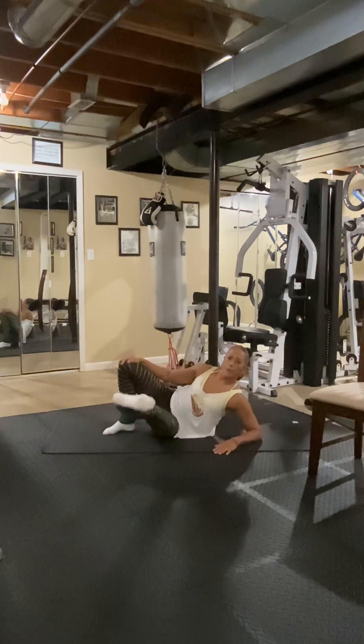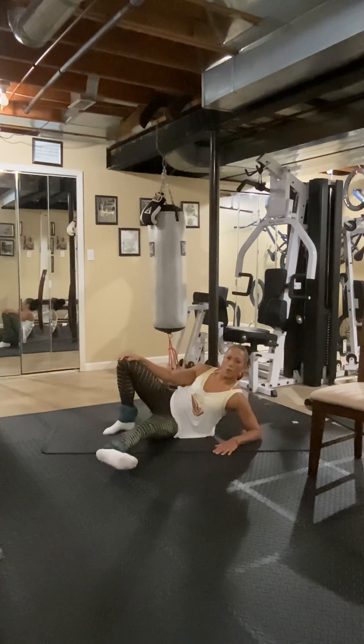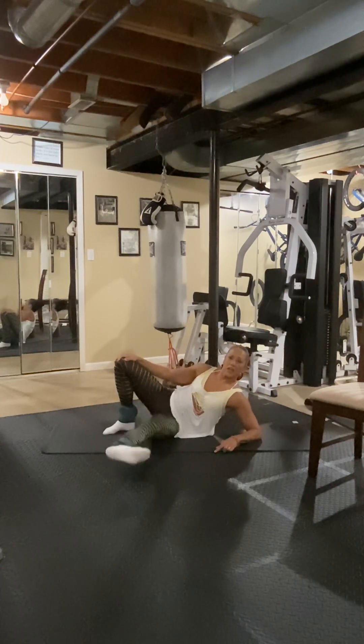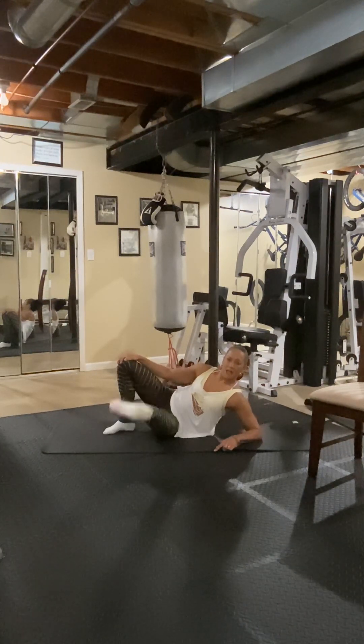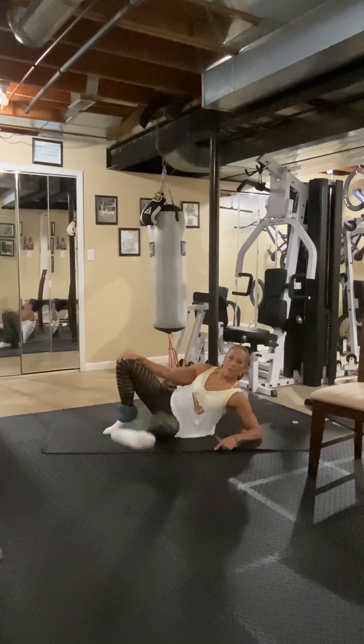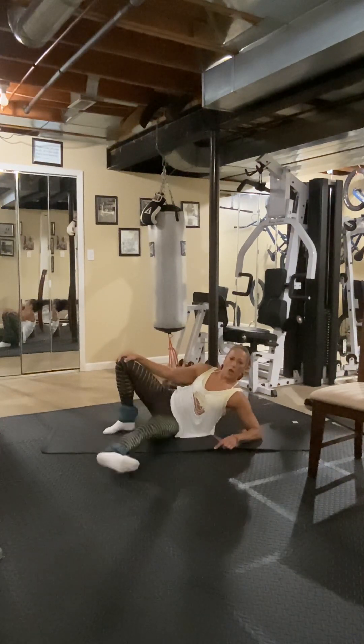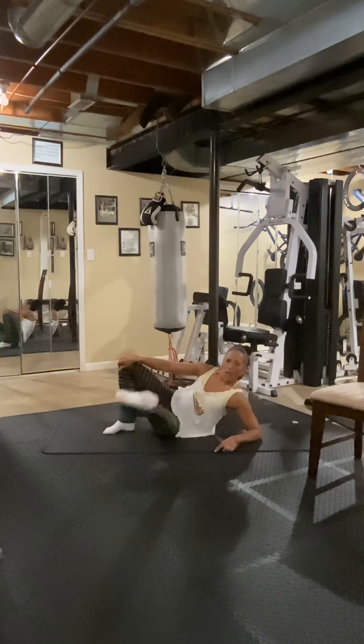Stay in front — don't go back — up and down, up and down. Two, three, four, five, six, seven — keep that foot flexed — eight more. Seven, six, five, four, three — feel that inner thigh — two, and one.